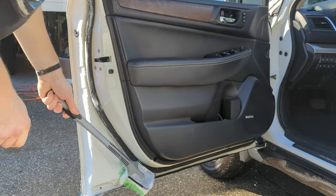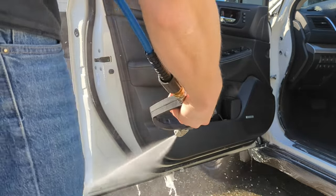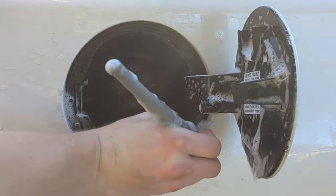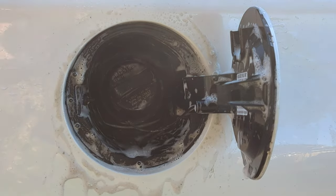Next we'll move on to the door jams. They weren't too bad but we'll give them a light scrub and a rinse and they'll be as good as new — it won't take too long. The gas cap jam area wasn't too bad either but it needed to get scrubbed out. That's part of the detail, so we'll get that scrubbed out and rinsed off and it'll be great.